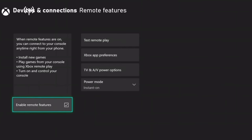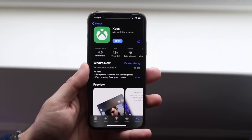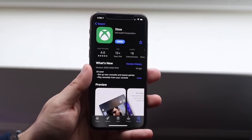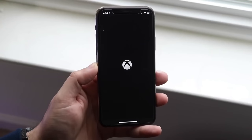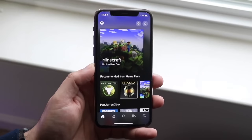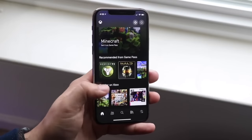Next, grab your Android phone, iPhone, tablet — anything you can run Android or iPhone apps on. Go to your app store, either the Google Play Store or the Apple App Store, and download the Xbox app. Microsoft pushed out an update a couple months ago that lets us stream our Xbox to our device, which is great. Once downloaded, go ahead and open up the Xbox app.